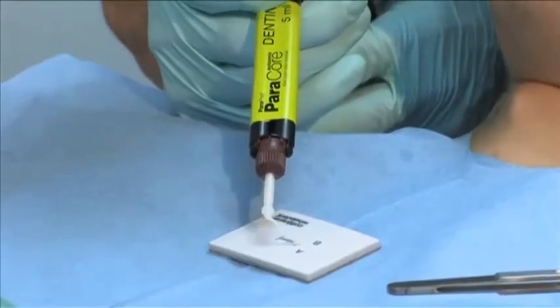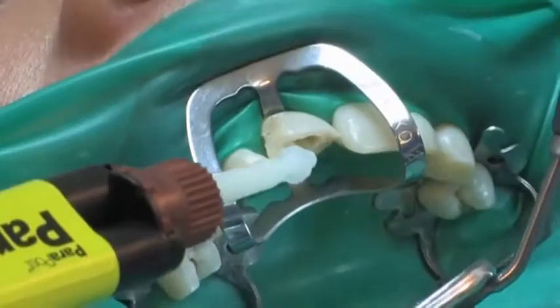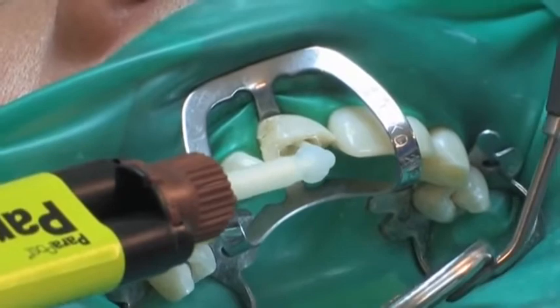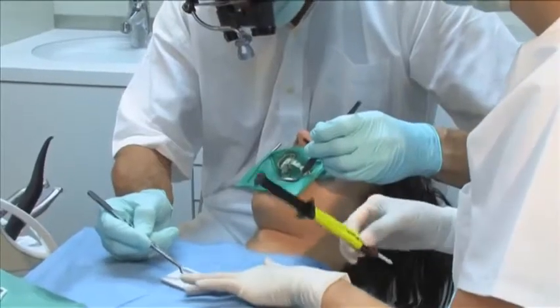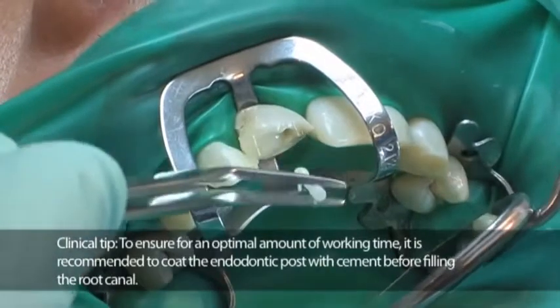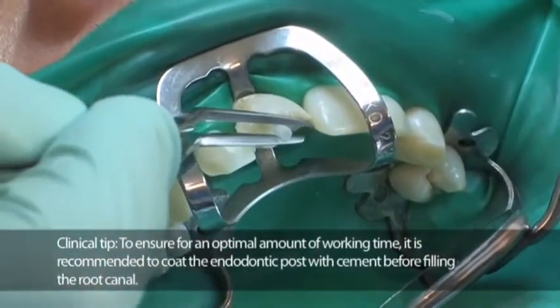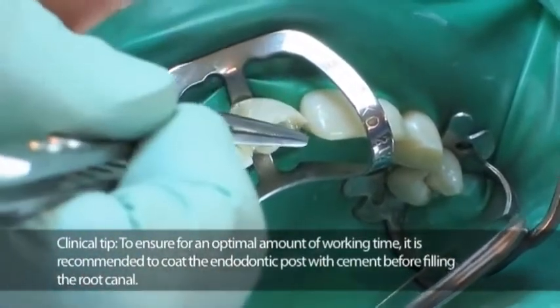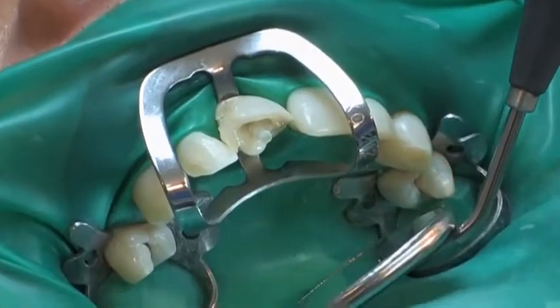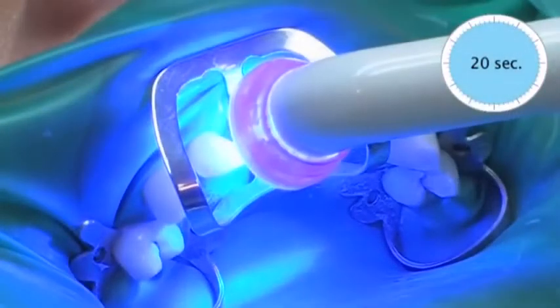The convenient curved root canal mixing tip allows Paracore to be applied directly into the root canal. The untreated post is coated with Paracore and cemented into the root canal. Since Paracore is dual cured, the curing light can be transmitted through the glass fiber post, reaching the Paracore material at the apex to accelerate the curing process.